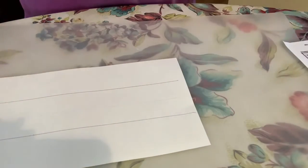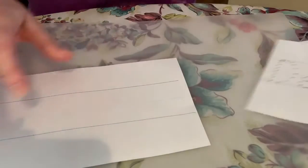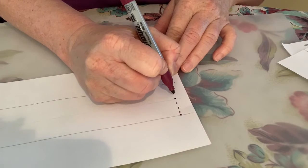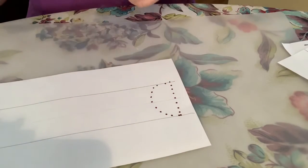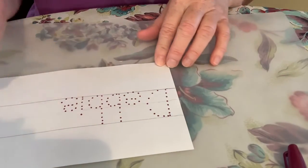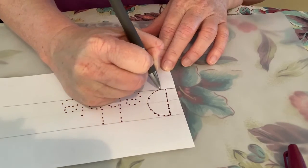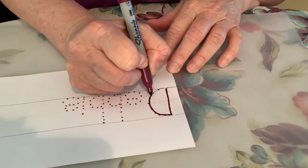So here is Miss Debbie's name. What I did is I took a marker and made some dots — for the first letter it goes from the top to the bottom, and you do that with each letter of the child's name. Then they can take a pen, crayon, or marker and trace it like this. This is giving them writing practice.